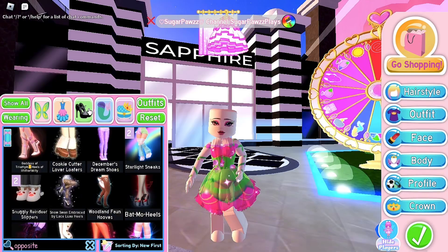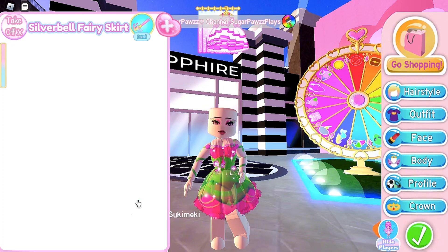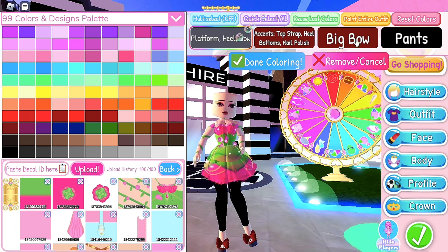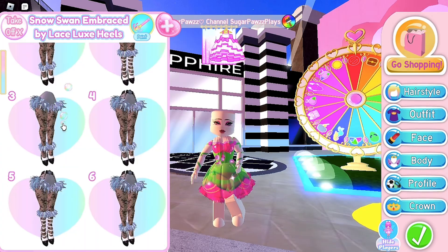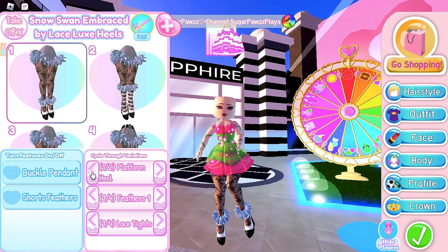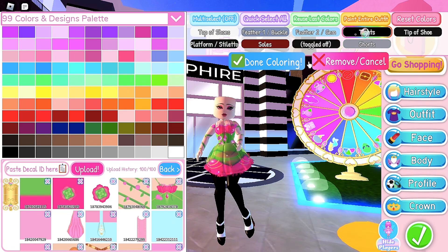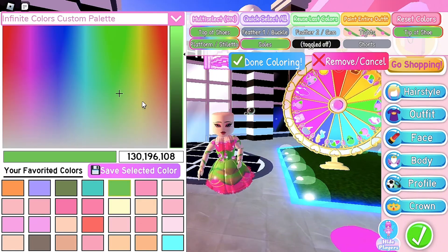For the heels, you can either choose batmo heels or snow swan heels. For batmo heels, choose any toggle that has pants, then color the pants the same decal you used with your sleeves. For snow swan heels, I would just use toggle 1. Remove all of the features — remove the feather and do opaque tights. Color the tights the same decal you used for your sleeves. Color your heels with this green if you want.